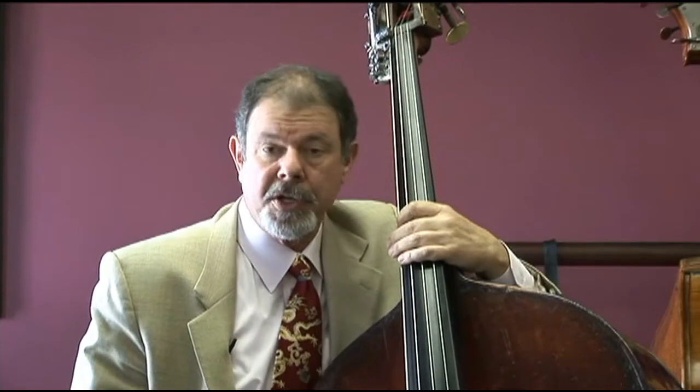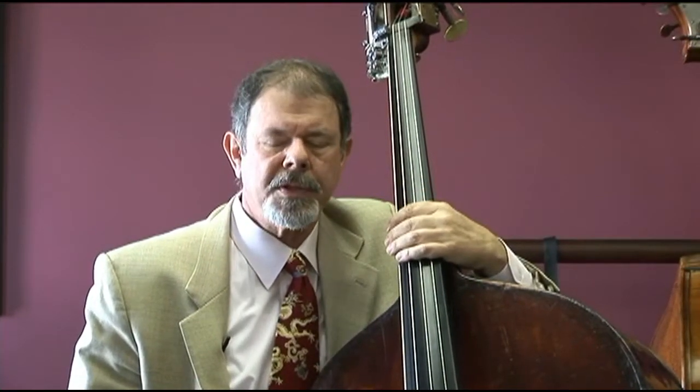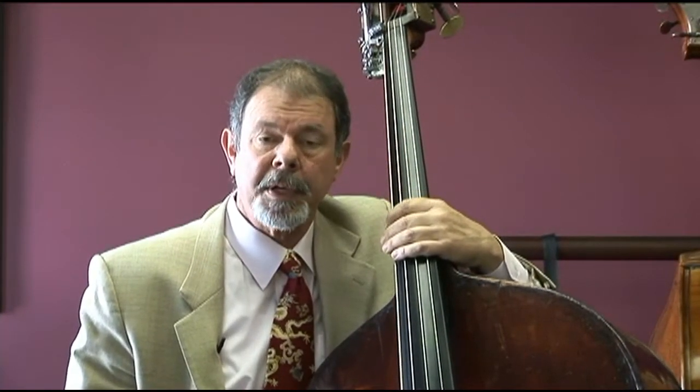Let's listen to Chris play some arco passages on the bass. You'll hear the power, the depth, and the stunning mid-range clarity that goes along with that on this big bass.